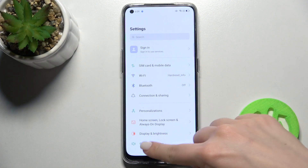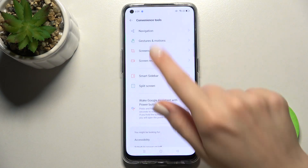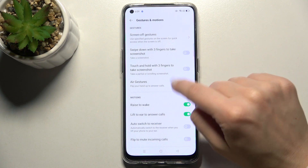First, you should go to the Settings app and scroll down to the Convenience Tools section. Now go to Gestures and Motions, and you can see two sections here.